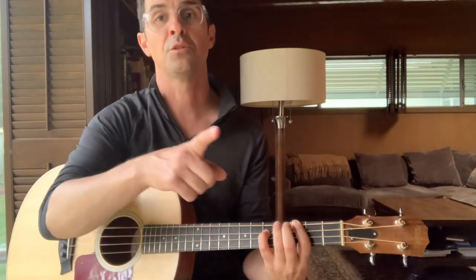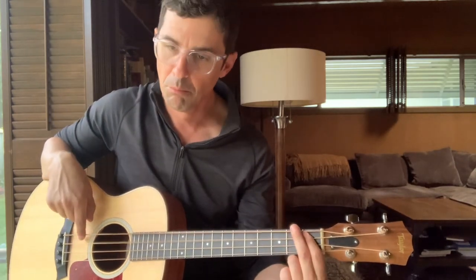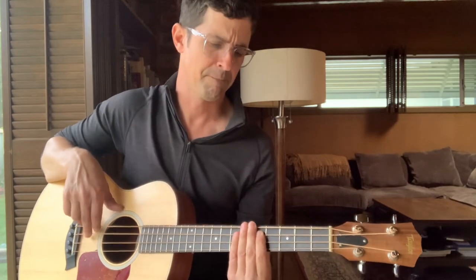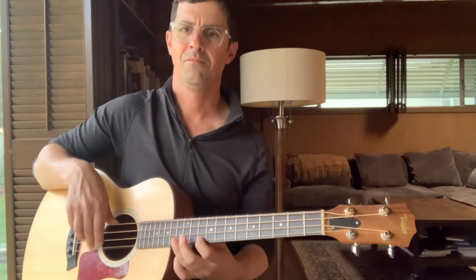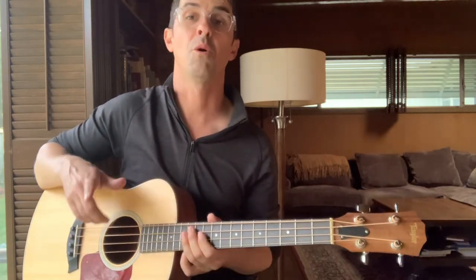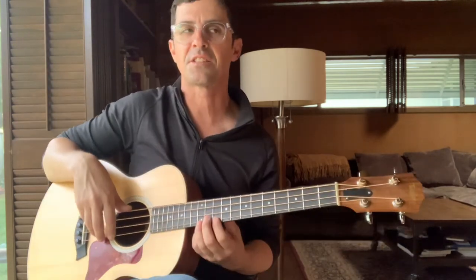So those are the notes — listen to the recording to get the feel. And this is where it gets cool too, because it's not just straight playing. You can also play with your muting a little bit. I gave you all the notes, and he does like a little pull kind of thing.